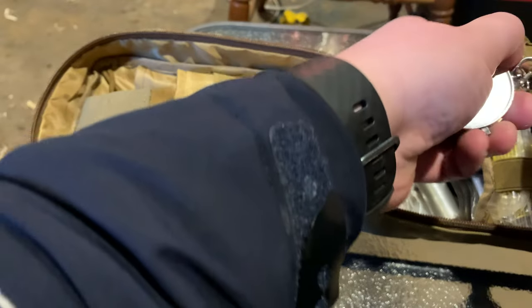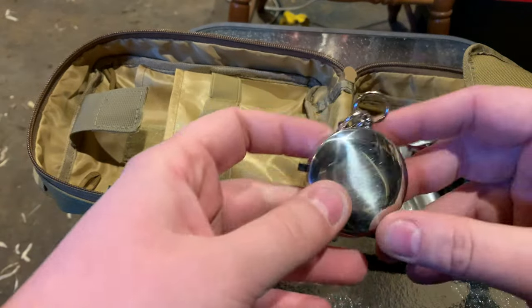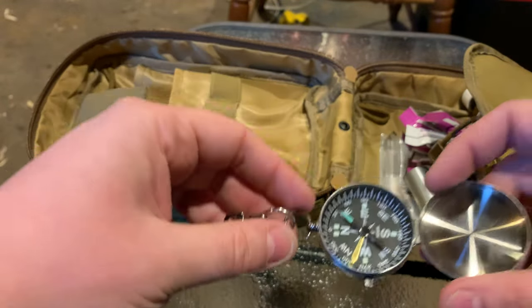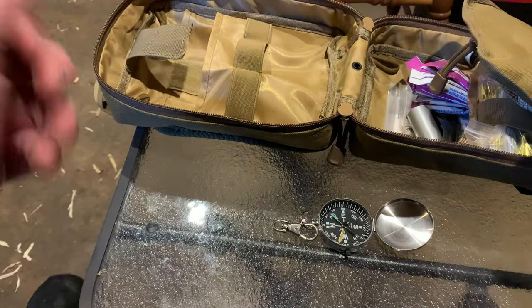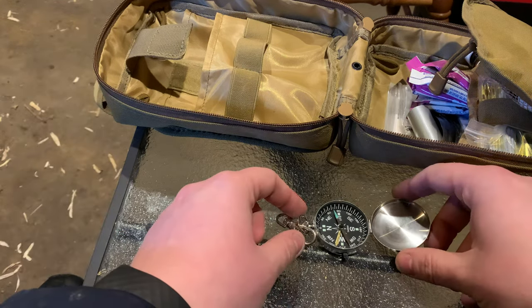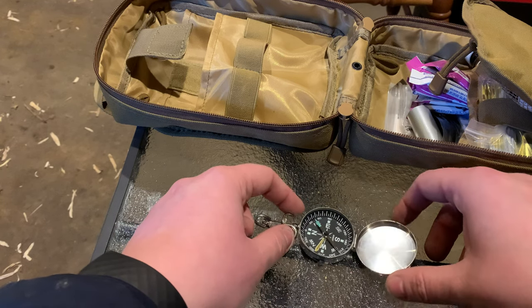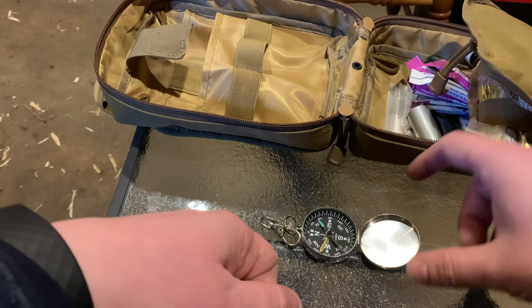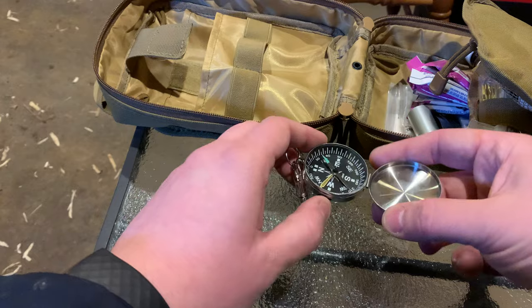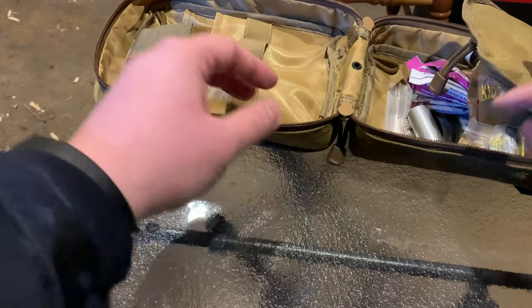On here is my compass — you can probably tell what it is already. If I use this compass for anything, it's going to be for a general direction, like to go north and find every other direction from there. I have lots of other better compasses that are bigger and fancier with magnifying glasses and all that stuff, but all I want is something to tell me which direction is north. I can do a little lock with this button here. If I'm using that, I'm in deep trouble because I don't normally use compasses.